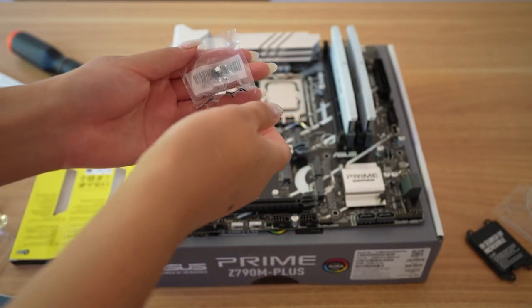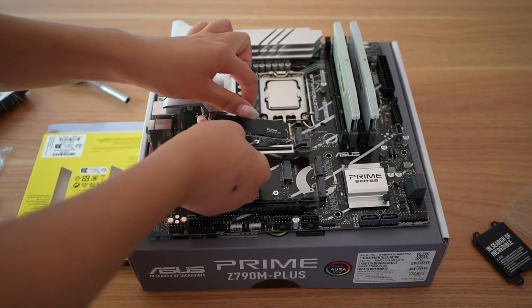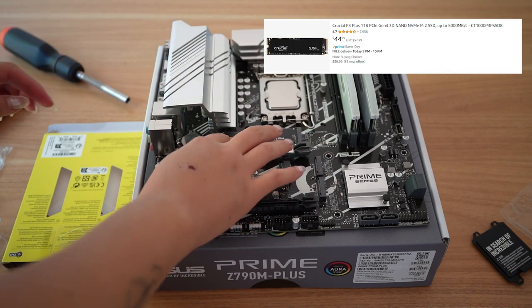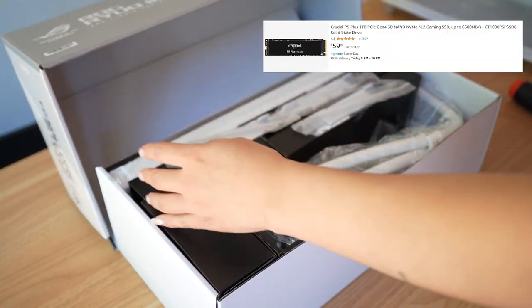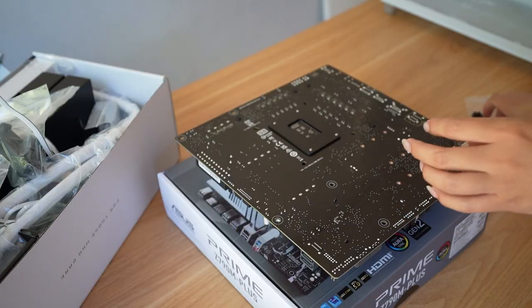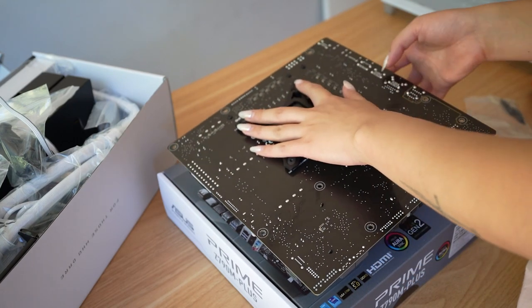To install the SSD, there's a small standoff included with the motherboard that you'll need to screw on first. I have the Crucial P3 Plus on hand — a great inexpensive SSD at only $45 for 1TB, but it's definitely not the fastest. I'd recommend a faster SSD for your boot drive; the Crucial P5 Plus is only $59.99 and has read speeds of up to 6,600 MB/s versus 5,000 MB/s for the P3 Plus.